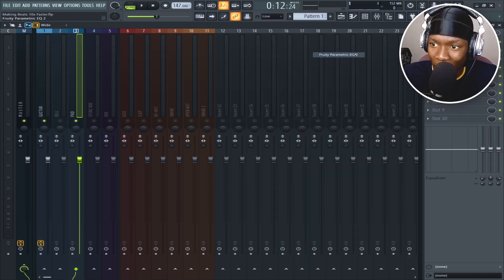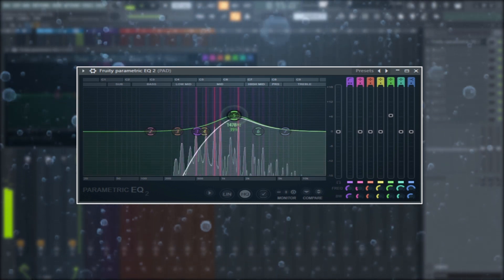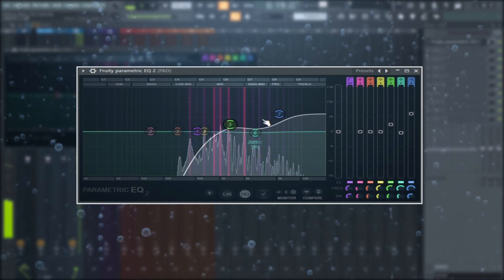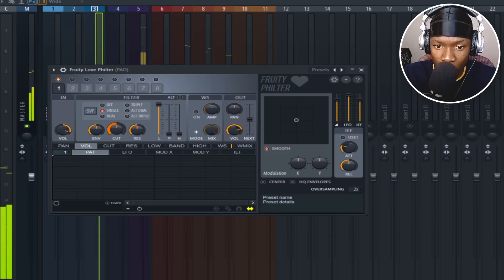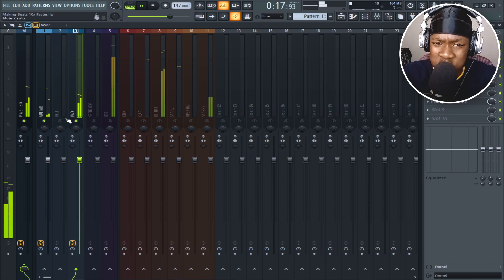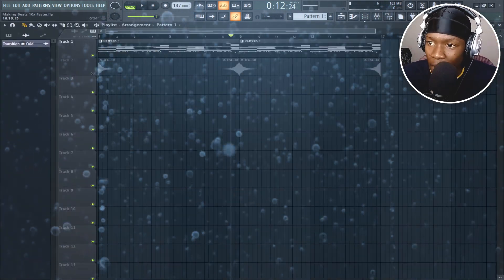The pad will fill some of the highs. Before I run it through reverb, I want it to be filtered. So let's open a low-pass filter — something like that. That's hard. If you're smart enough, go back to my first tip: save presets. Let me add my bell.